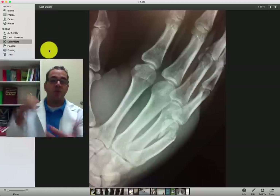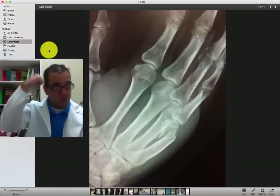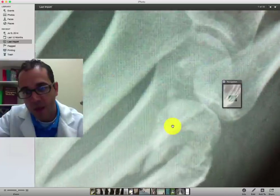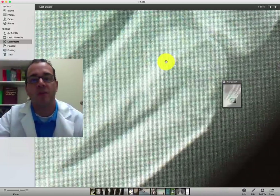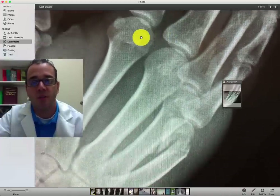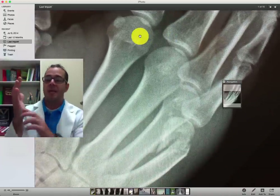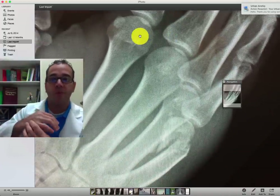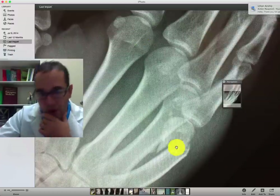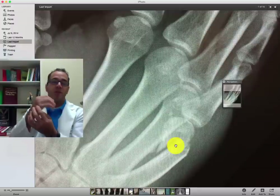This is a hand x-ray on a patient who was involved in a fight and hit the other person in the head and has this injury right here. We're going to zoom in on that. What you see is called a boxer's fracture — named because boxers tend to get it more — located at the distal end of the fifth metacarpophalangeal joint. You can see there is a fracture and also displacement volarly.